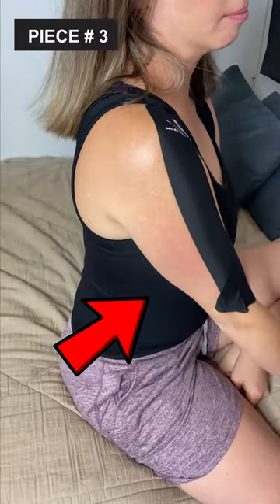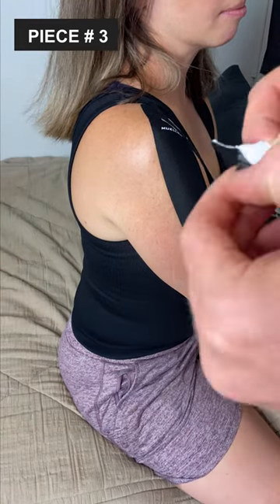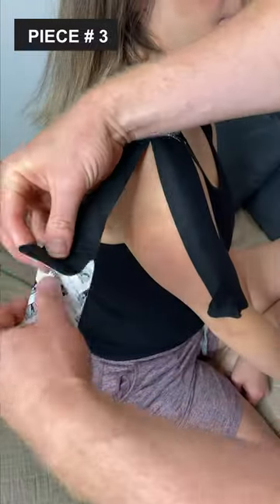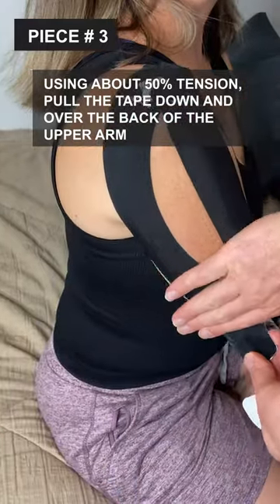Piece number three: position the arm slightly forward into flexion. Take the last long piece of tape and secure the base at the top of the shoulder, but more towards the backside. The rest of the tape should flow toward the back of the upper arm. Using about 50% tension, pull the tape down and over the back of that upper arm.